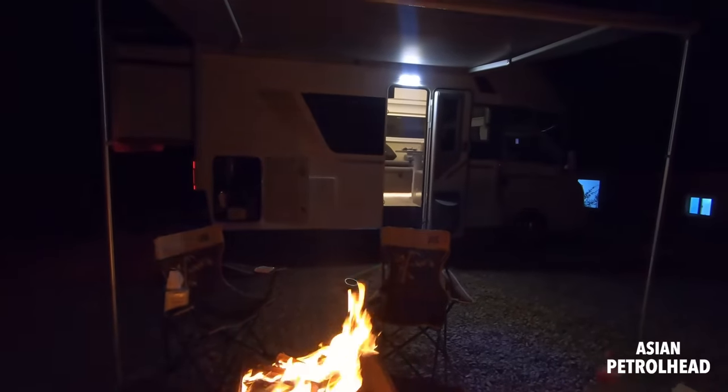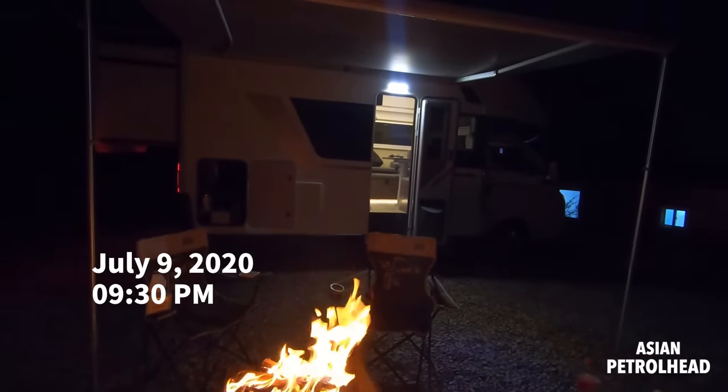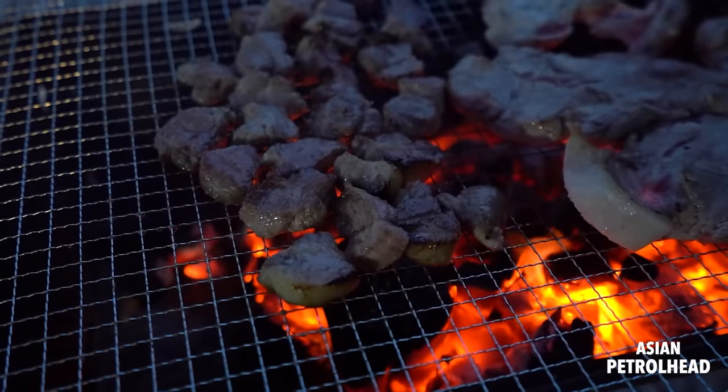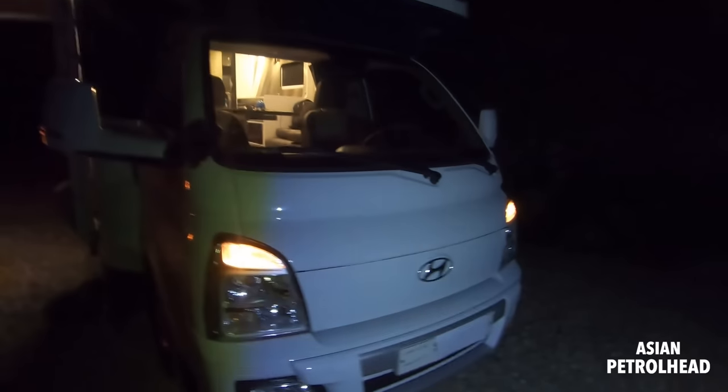Welcome to Asian Picture. It is already July 9th here in Korea. It's about 9:30 p.m. We just had our dinner. Just having a little campfire and I also wanted to give you a night review. We're not going to go for a drive but I really wanted to show you what it looks like at night.